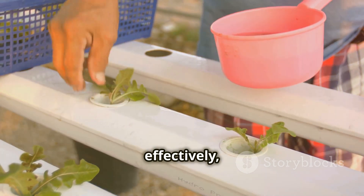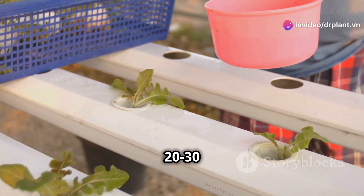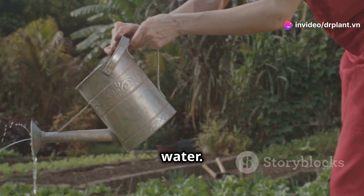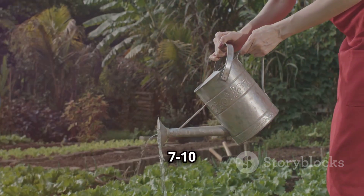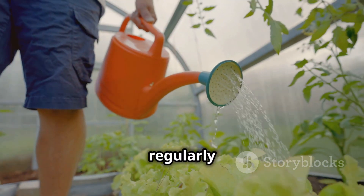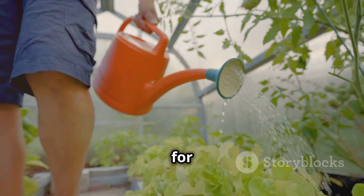To use this fertilizer effectively, simply mix 20-30 grams with 10 liters of water. Then water the base of your plants or spray the leaves. Do this every 7-10 days. Remember to water regularly and use the correct amount for the best results.